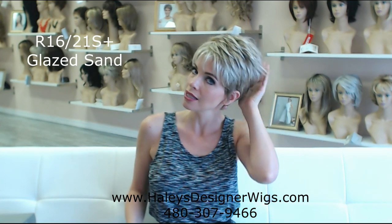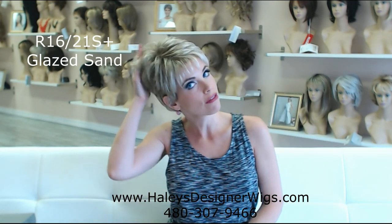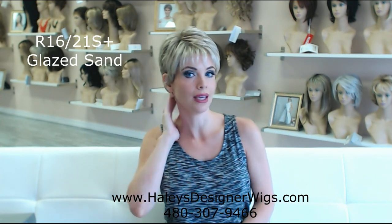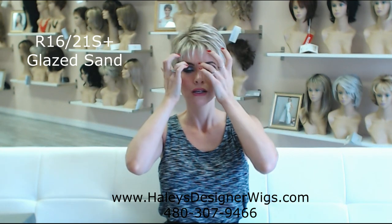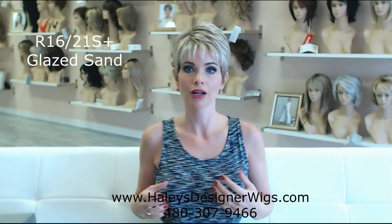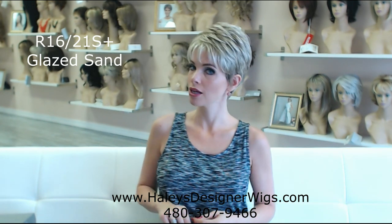If you want to kind of tease up the crown a little bit, you can do that. This wig has slight permatease, so by fluffing up the crown with my fingers, I actually get all the style that I need. I'm not back combing, I'm not doing anything strenuous. So if you want something that looks instantly cute, right out of the box, right out of your suitcase if you're going on vacation, just pop this little baby on and you're going to look amazing.